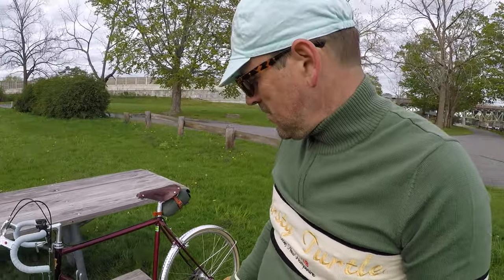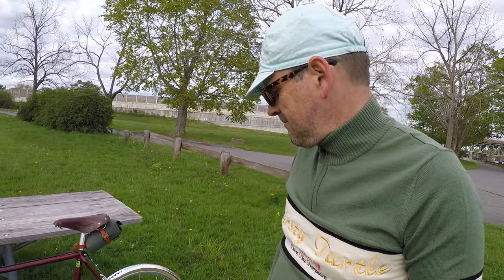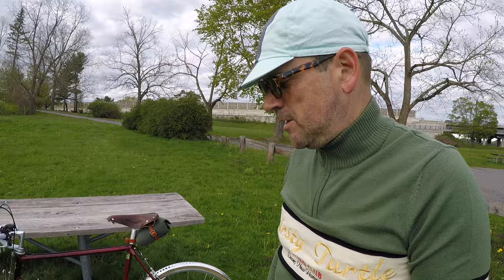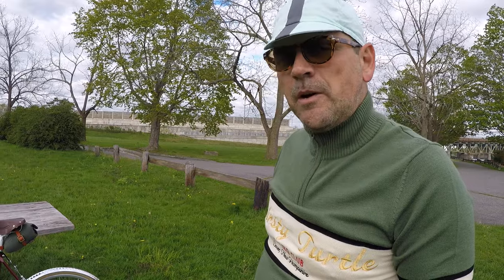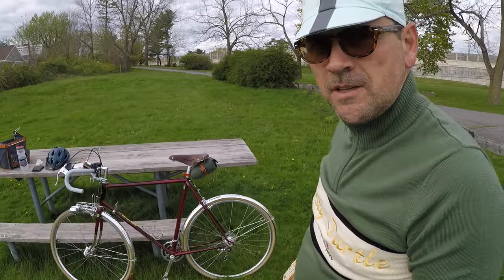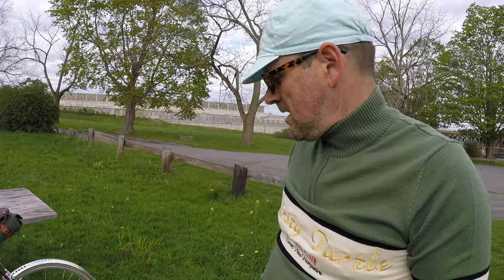The fenders are Tanaka fenders and they're pretty good. I did just pick up a set of Honjos and I'll probably put those on over the winter as a winter project, but these are good for the time being. They look nice, though installation was a bit of a bear — I don't think they were perfectly round, so I had to work with them quite a bit.